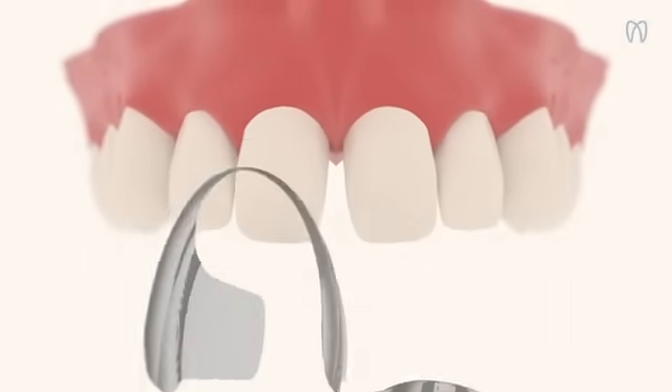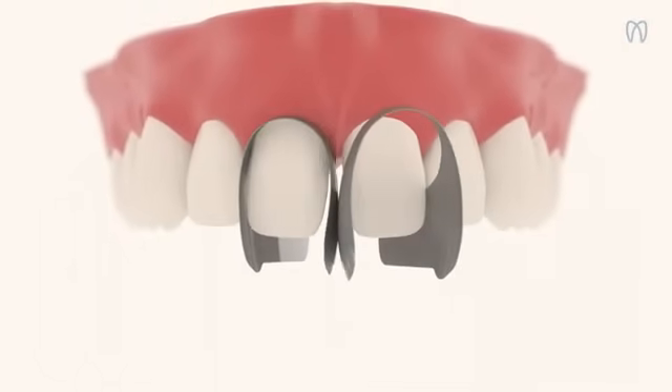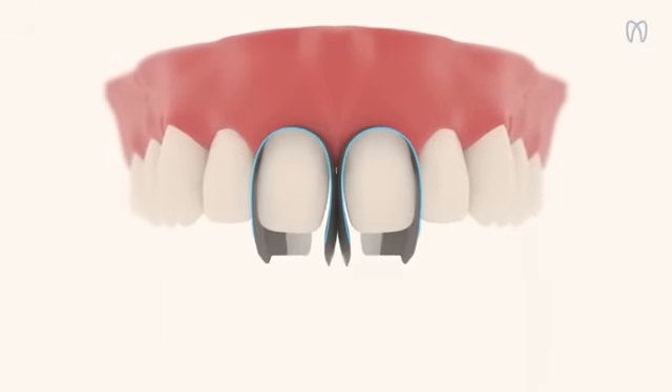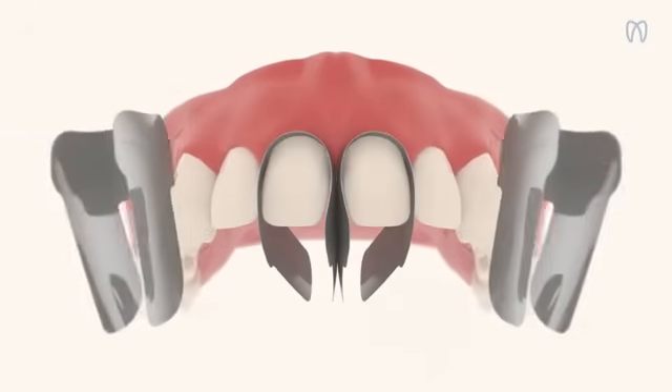Thanks to their ultra-thin thickness, multiple matrices can be placed on the same arch. So you can save chair time, increase efficiency, and pre-visualize the smile you're about to create.